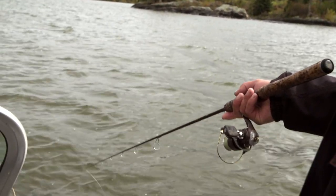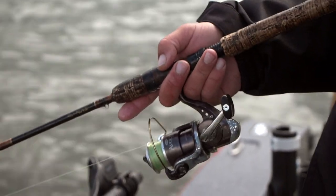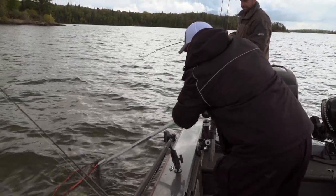Right there, now drop your rod tip down, find the bottom, and give it little shakes like this. So you're just lightly swimming the minnow. There you got one.